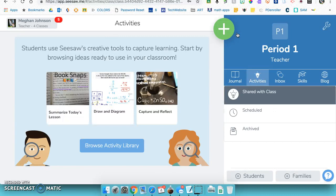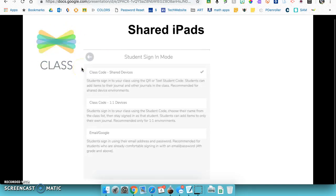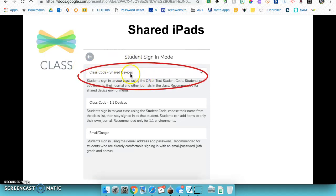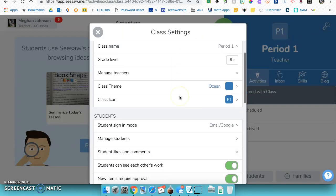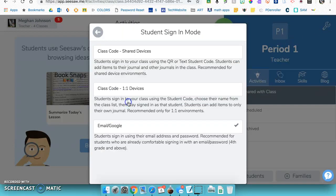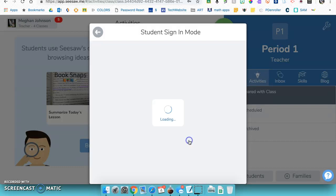There are a couple of things to think about. What type of devices are your students going to be using? For shared iPads, have students download the app called 'Seesaw: The Class.' Go into the class settings and choose the shared device option — this gives you a QR code. Click the settings icon, go down to student sign-in mode, select 'shared device,' and confirm that change.